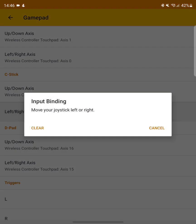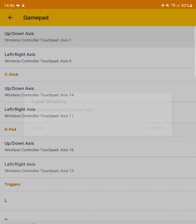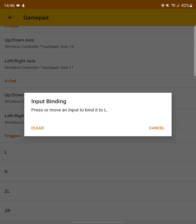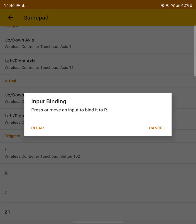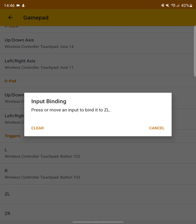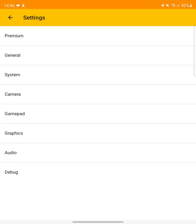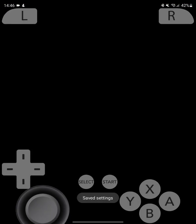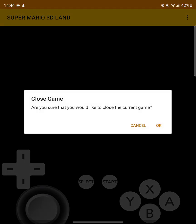Some games do require the C-stick, so I'll map the right analog stick to that. For the D-pad, I'll just use the D-pad. For the triggers — L, R, and Z — those are axes. I'll map Z to L2 and R2. That's everything mapped. Click back, back again, and launch up the game. Once it has built all the shaders, I'm going to load a save state so I can get directly into the game.